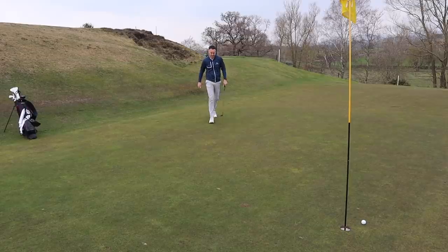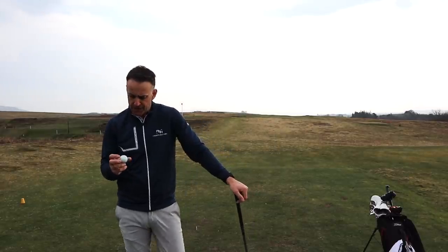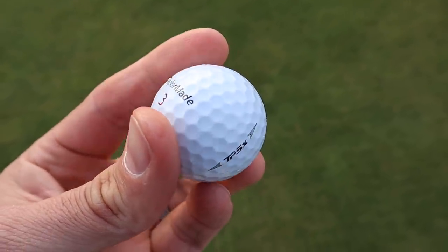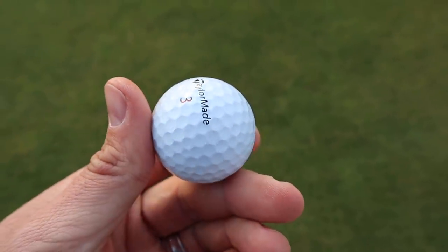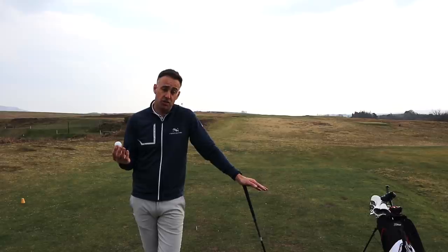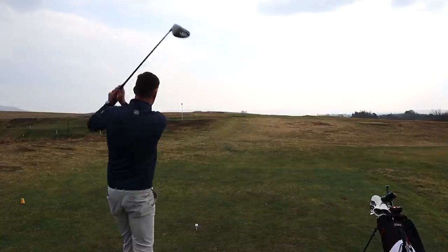Just ran out of steam at the end - easy tap-in par though. What golf ball do I actually use? TaylorMade TP5X - I've played with this for a long time. I just like the feel of it around the greens, the spin control, and it looks pretty good. I tend to stick with one ball. Maybe I should do some ball testing and see if there are any differences, but I'm really happy with the TaylorMade TP5X.